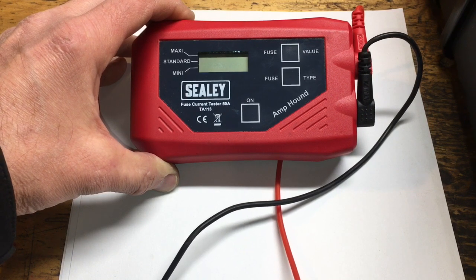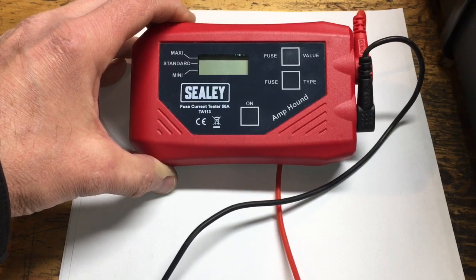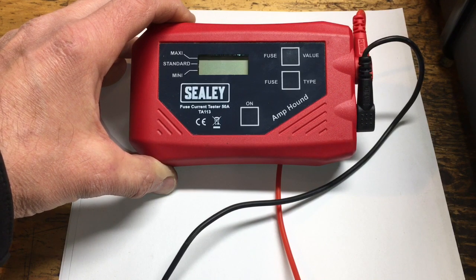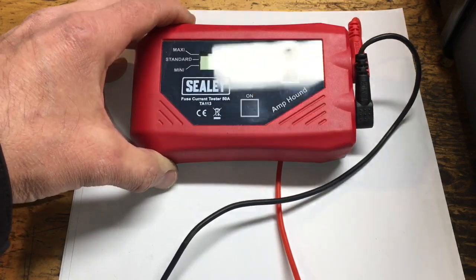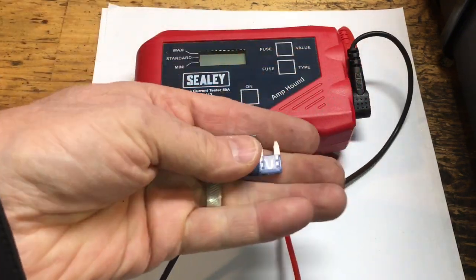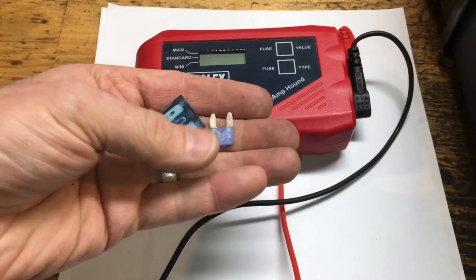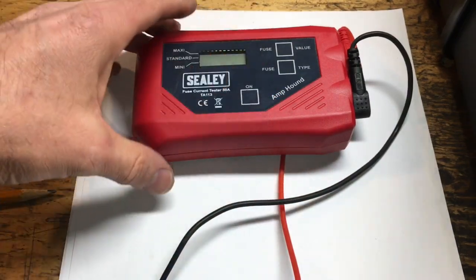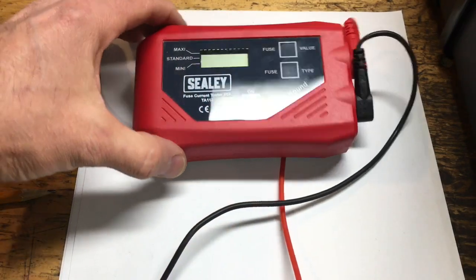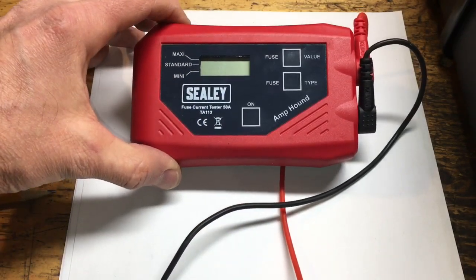You can do this with a standard voltmeter — a DVOM — you can take the voltage drop across the fuse, and there are reference charts out there depending on what style of fuse you have. Here's a mini and a standard or ATO type fuse; you can select this on the rig. But the point of this video is not to show you how to use it — go look at Dave's video, he'll give you a good demonstration.